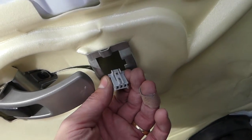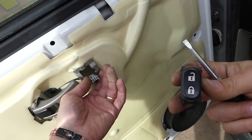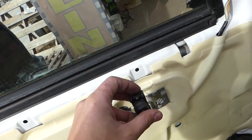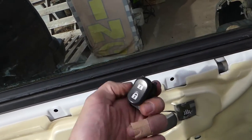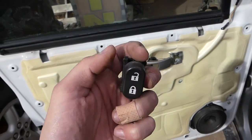Press down on the tab and pull the wire connector. Make sure you hold the wire so it doesn't fall inside. To install the new switch, get the bottom part in first, then lock the top. That's how you remove and replace it if it's not working. Thank you guys for watching, please subscribe and see you next time.